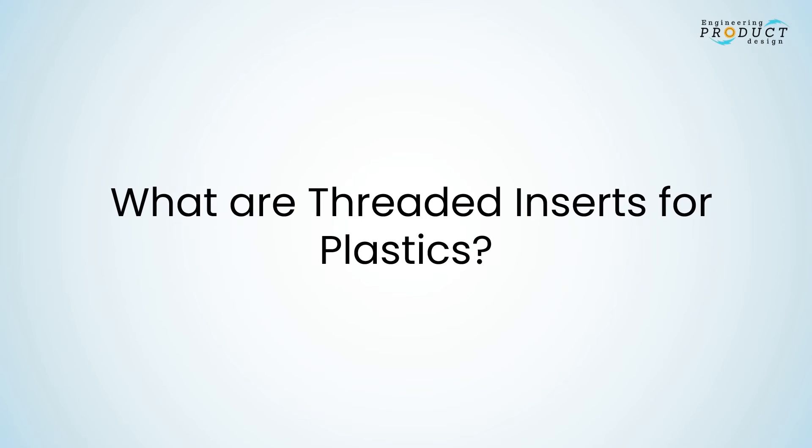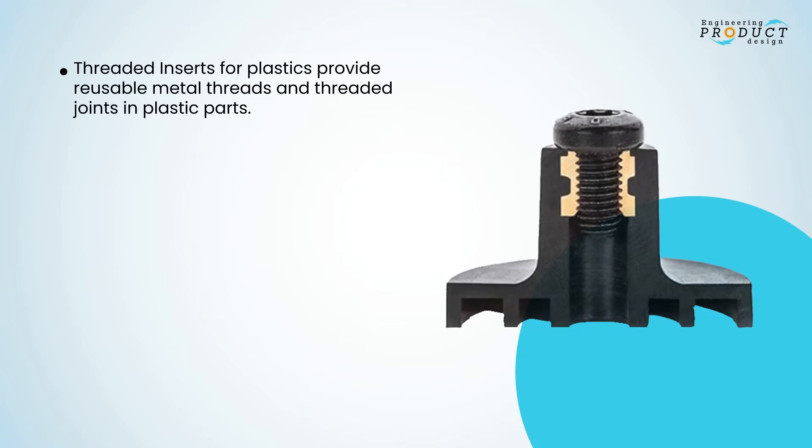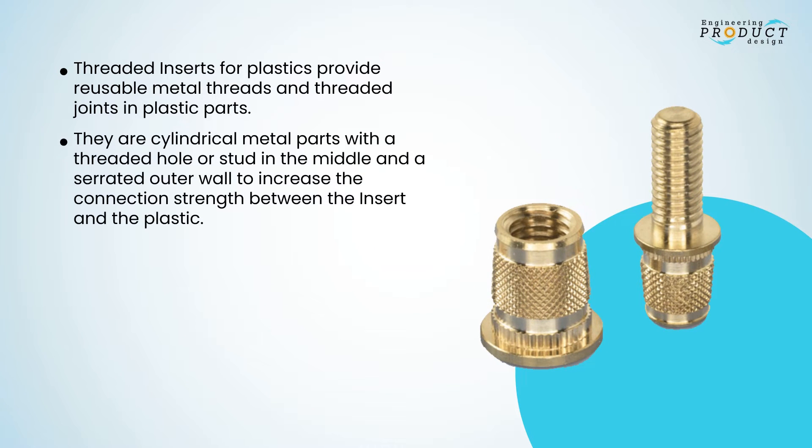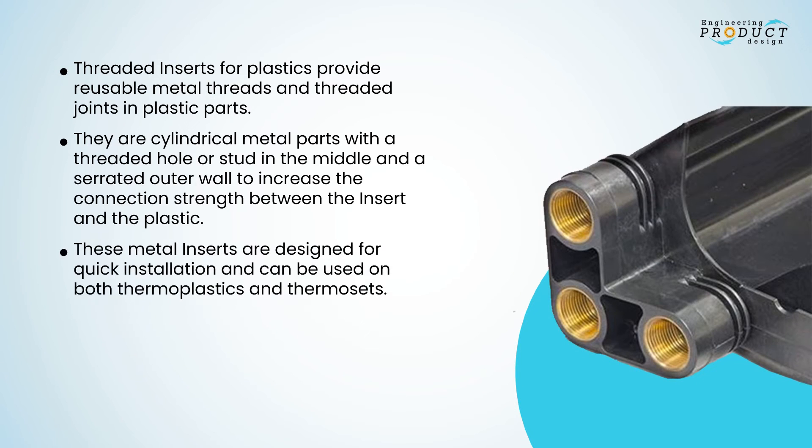Threaded inserts for plastics provide reusable metal threads and threaded joints in plastic parts. They are cylindrical metal parts with a threaded hole or stud in the middle and a serrated outer wall to increase the connection strength between the insert and the plastic. These metal inserts are designed for quick installation.